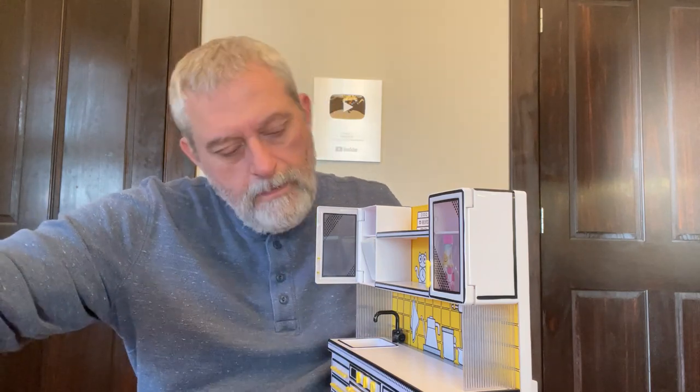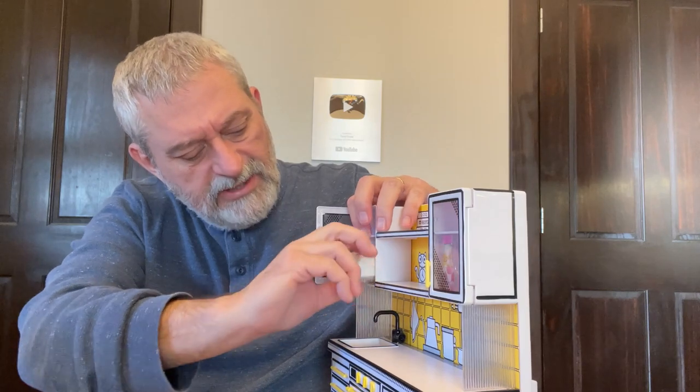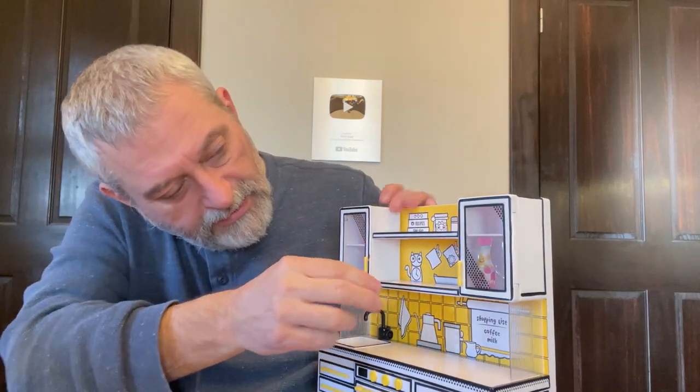So there's that one, and it's got adjustable shelves too — you can actually pull that shelf out and make it lower if you want. And then this one is also taped.